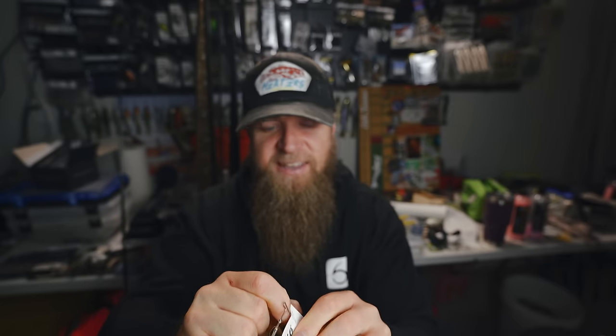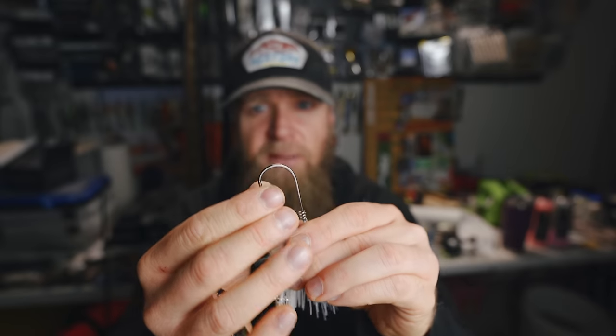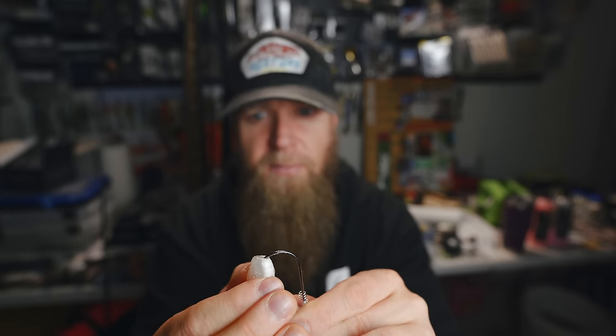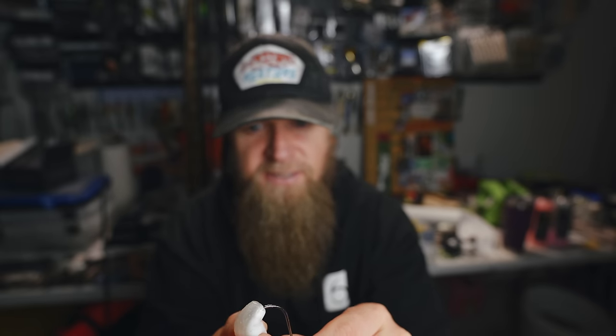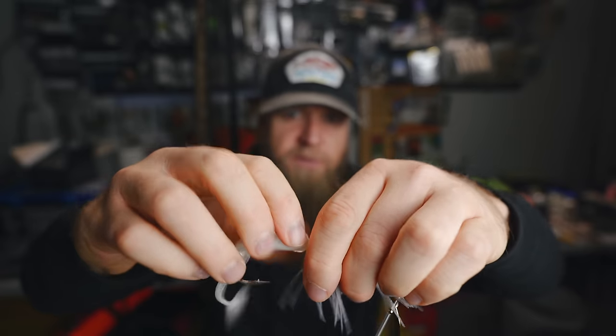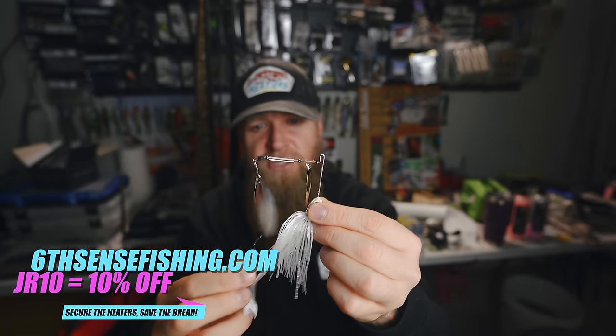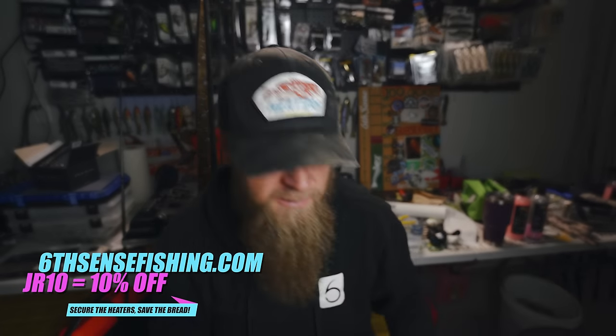Let's get the Tatula spooled up with some line, get a bait tied on, and head down to the water for our first ever cast with a Tatula. Looking at the rigged setup — the Divine Spinnerbait is a super heater. You guys check them out at sixthsensefishing.com. Use my code JR10 to save 10% off the new Divine Spinnerbaits and everything else on the website. Let me also say I hope you all had a Merry Christmas — I've been out of town for a few days but I'm back, and this is an excellent way to kick the videos back off.